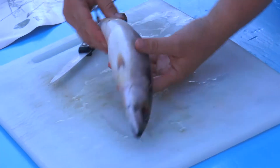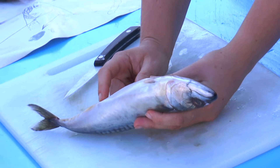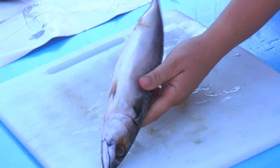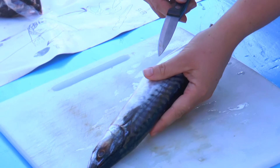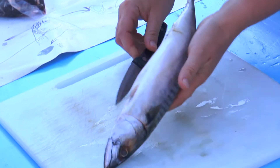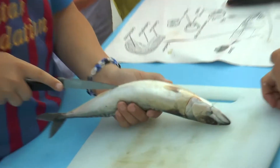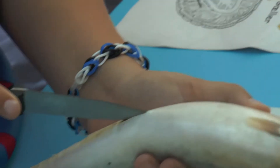Når man skal åbne dem, så skal man faktisk starte med denne numse, der sidder lige der, der hedder gattet. Og når man så gør det nu, viser jeg bare lige, at jeg skal nok lade være at gøre det. Så stikker man lige kniven ind, og så kan man lige så forsigtigt skære. Så skal vi bare skåret helt op til brystfinden. Flot.